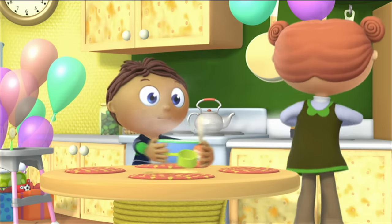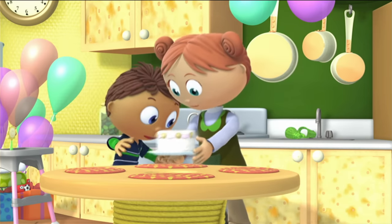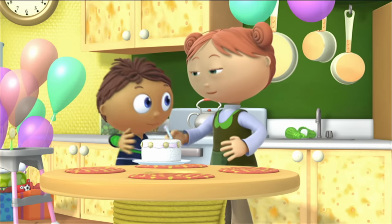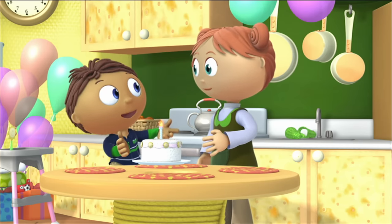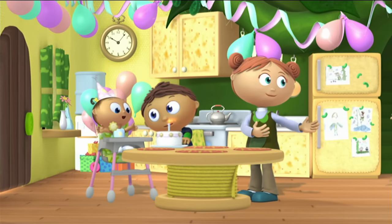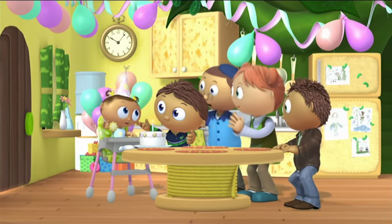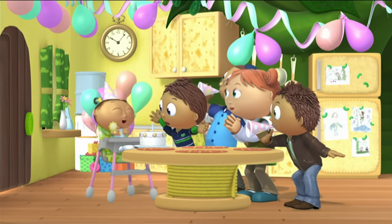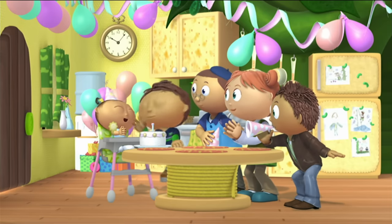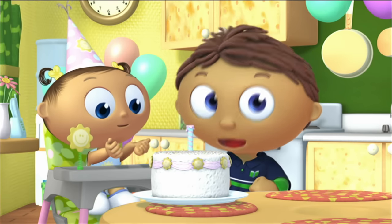We need to make it nice for Joy. Oh! Okay, Joy, make a wish! Happy birthday, Joy! Mwah! Hip hip hooray! The Super Reader saved the day!